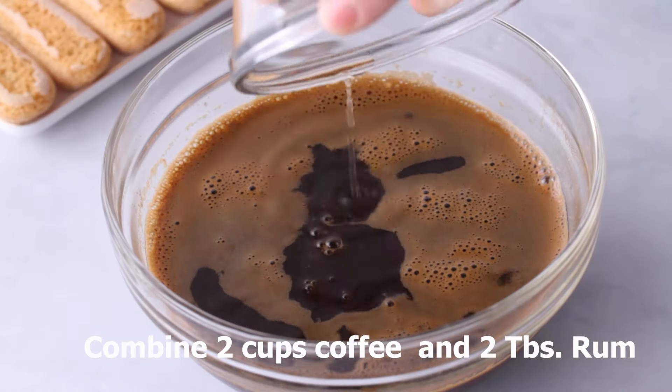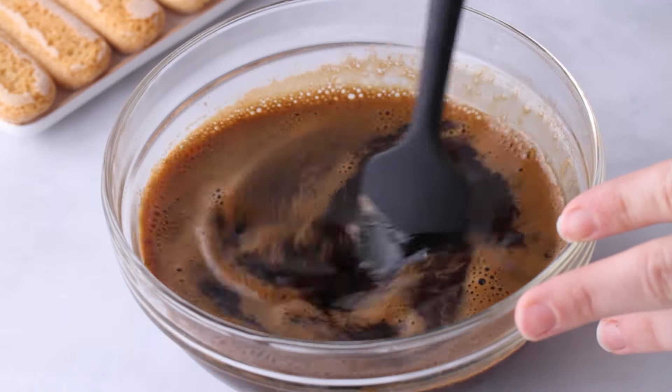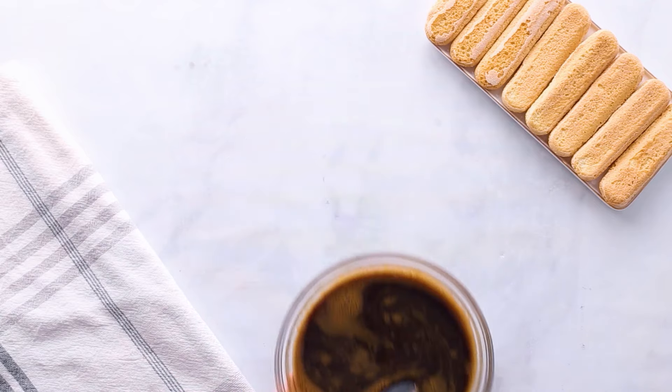To start, you want to combine your coffee or espresso — I'm using a little bit of rum. This is going to be the dunking liquid for our ladyfingers later, so we'll set that aside for now. I'm adding in rum, but you could really swap it out and use a different type of liquor. You could use Kahlua, brandy, light or dark rum. You could also omit it if you're serving this to someone that doesn't want any alcohol in their dessert.